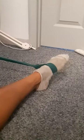Tie a resistance band to your foot and attach it to a sturdy table or chair leg. Turn your foot to face inwards, pulling against the resistance band.